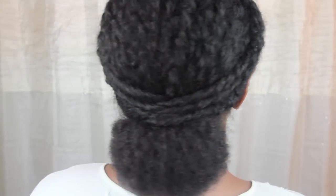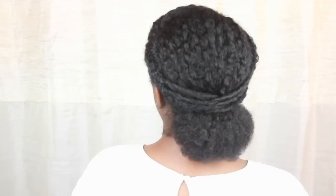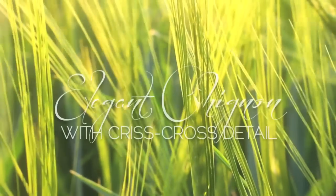Here's a chic, protective style that's perfect for the office or a formal event. This versatile style can be achieved on a variety of textures, as well as locks, braids, and twists. And the best thing? It's super easy to do.